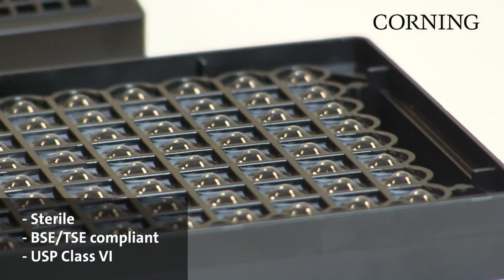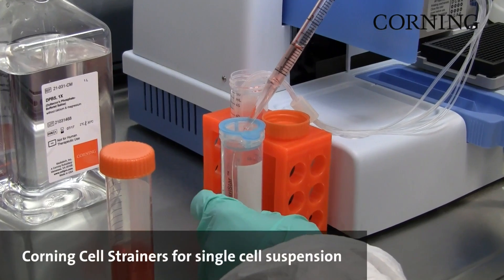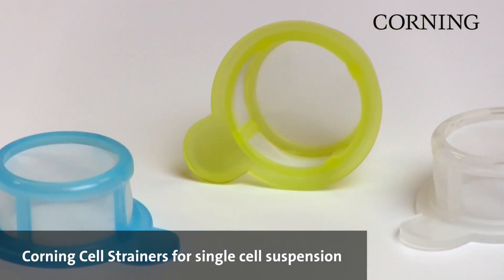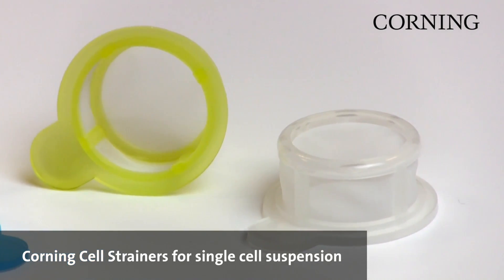Corning spheroid microplates are sterile and manufactured to high quality standards. To strain cells to achieve a single cell suspension, we also offer Corning cell strainers in 40, 70, and 100 micrometer mesh sizes, which fit in all major 50 milliliter centrifuge tubes.